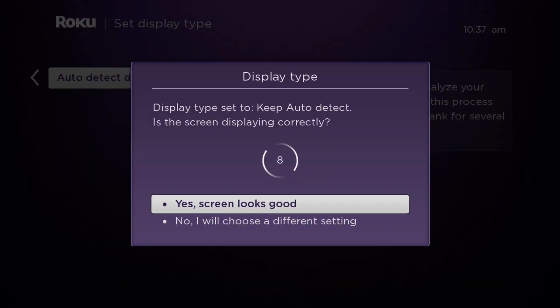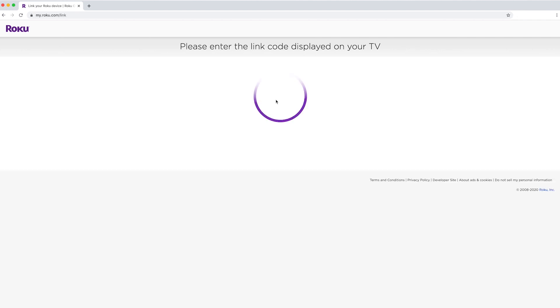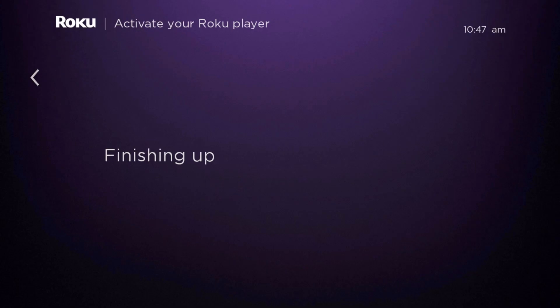Confirm your display settings. Wait for the activation code to appear. On a cell phone or computer, open the Roku website. Enter the link code and submit. Create your Roku account. Allow the Roku to update as needed — this may take a while, so be patient.